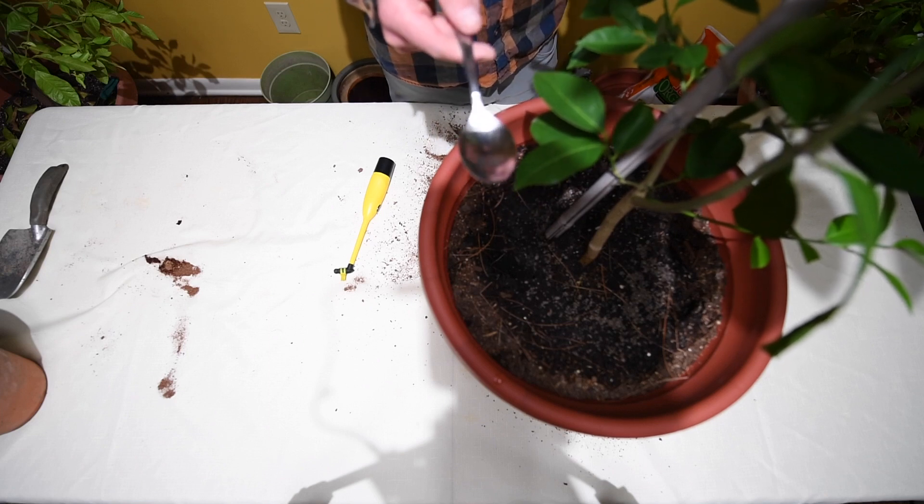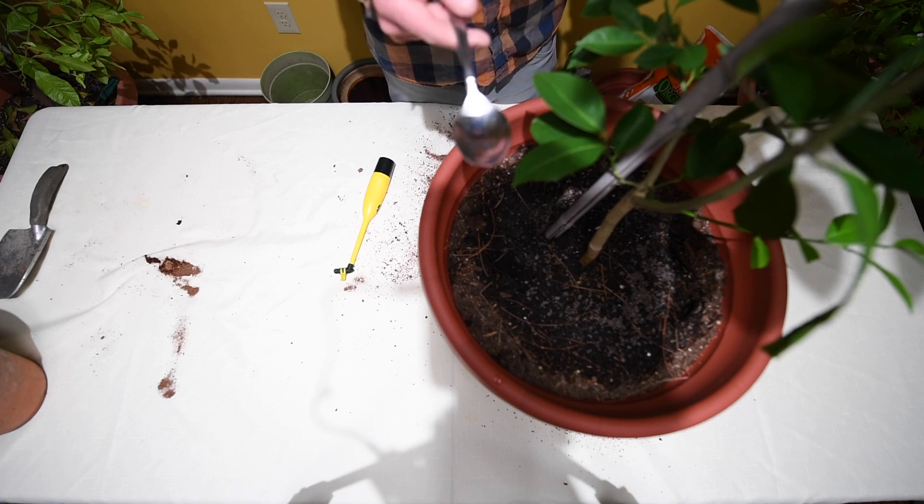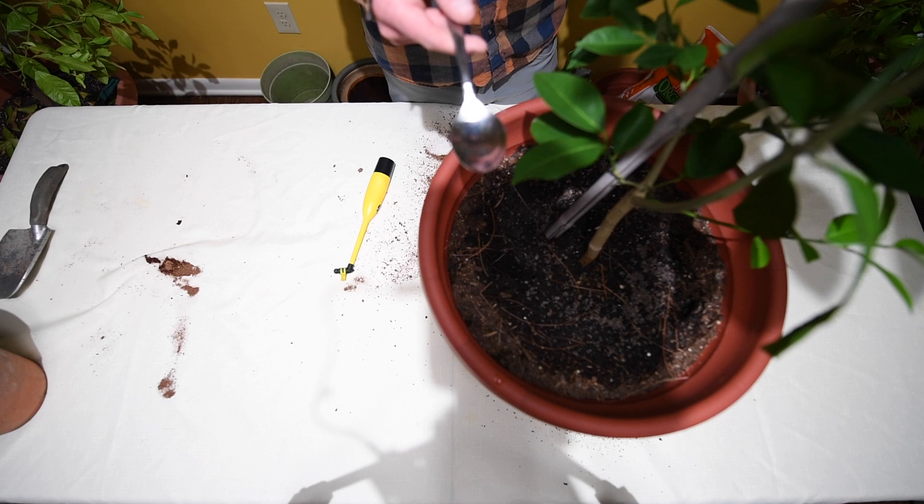When I'm actually pollinating these flowers, once the pollen is there, I want to make sure I'm hitting every single flower on the tree.